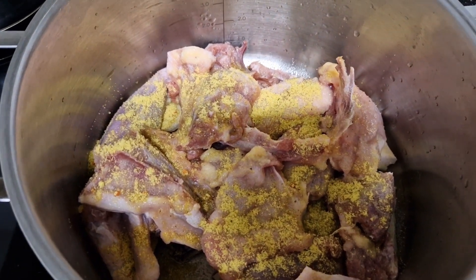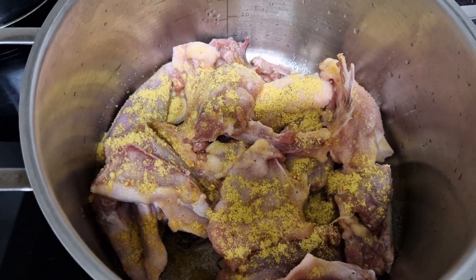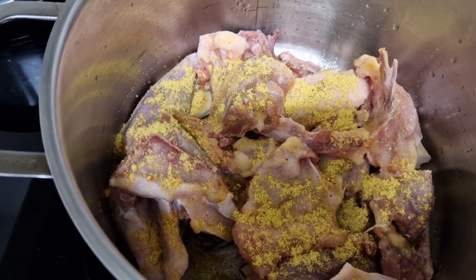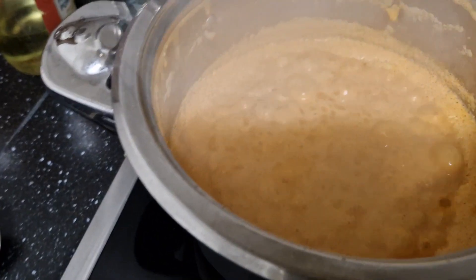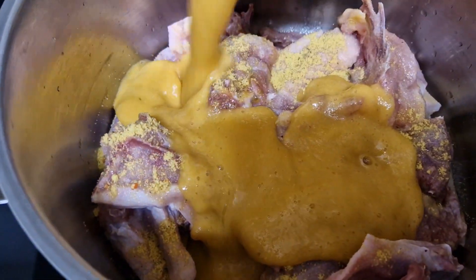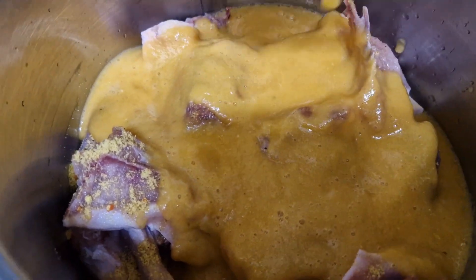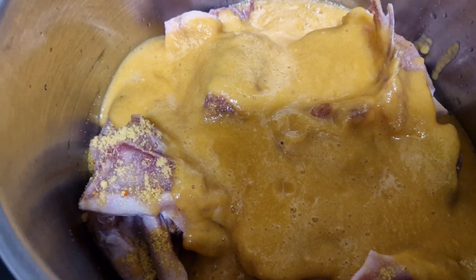Hi everyone, welcome back to my channel. In today's video we are making chicken peanut butter soup. Here is my chicken — I've already put in some chicken seasoning and salt. Here is my peanut butter and tomato cooking. I have ginger, garlic, onion, and pepper which I have blended. Just add it in, cover it and allow it to steam.